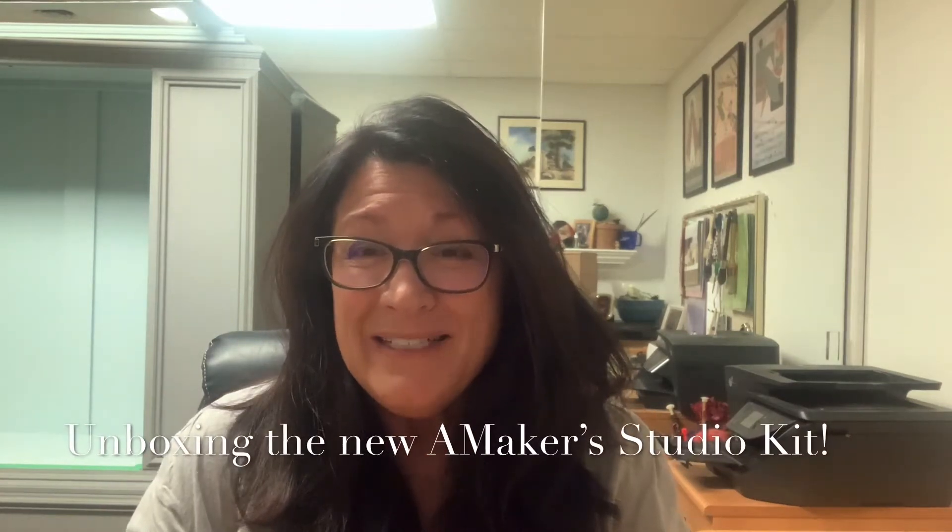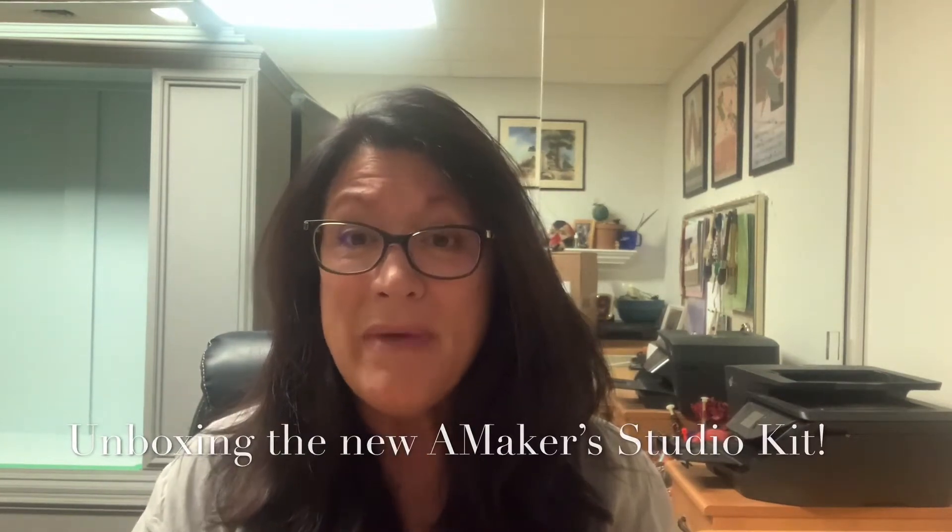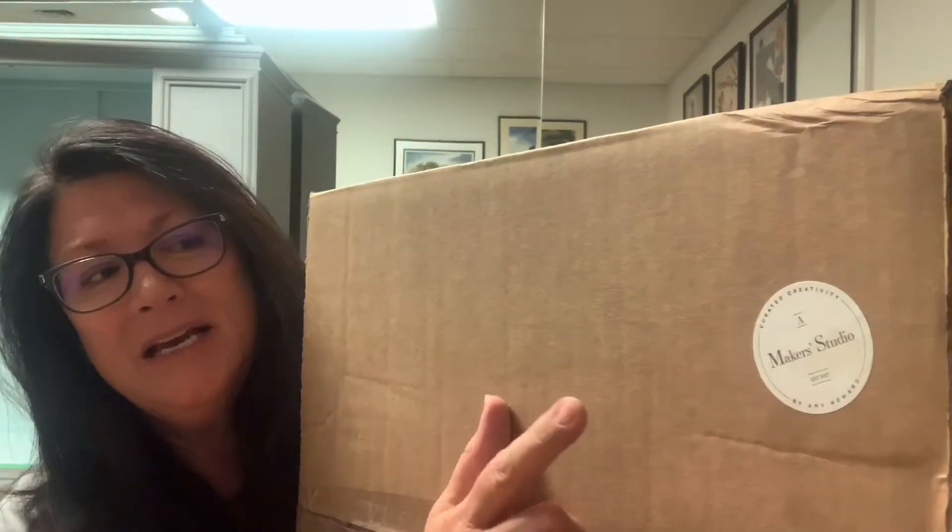Well, hello hello my friends! This is Linda from Remade with Love. I'm so excited tonight — I got a box. It's pretty late at night, my family's in bed asleep, and I couldn't wait to open it up. In the mail today I got from Amy Howard Maker Studio the new Maker's Box, and I haven't opened it yet. I'm going to go ahead and unbox it now in front of you and let you know what's inside!